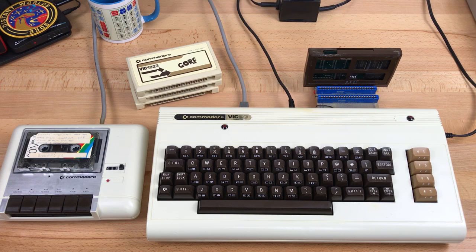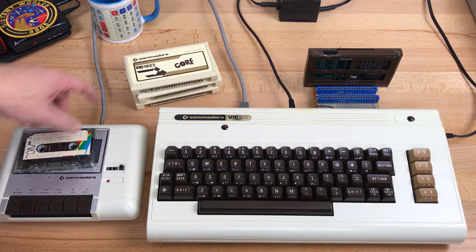Most of my software back then was either copied from friends, typed in from magazines, or written myself. Most games for the VIC back then came on cartridge. It's easy to copy a tape, but how do you copy a cartridge?